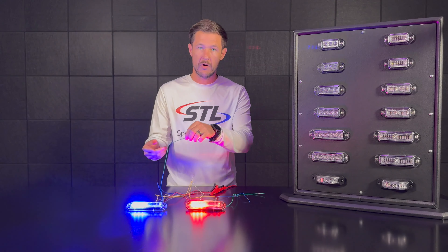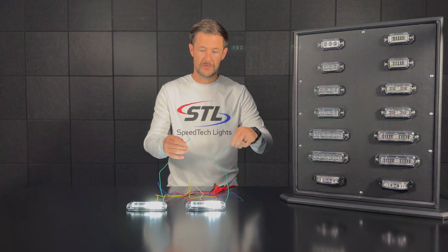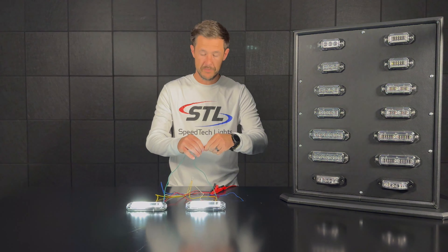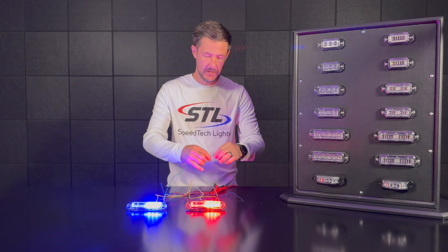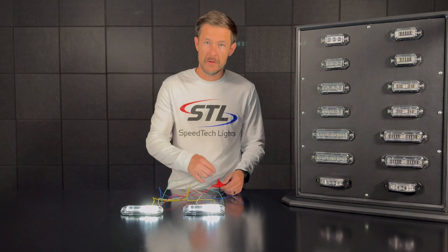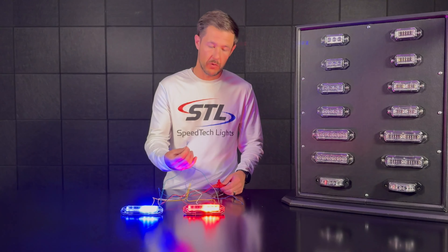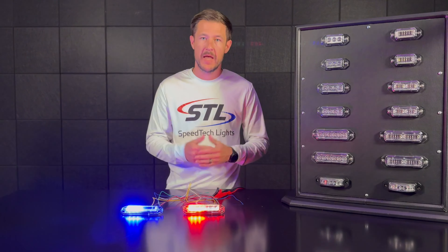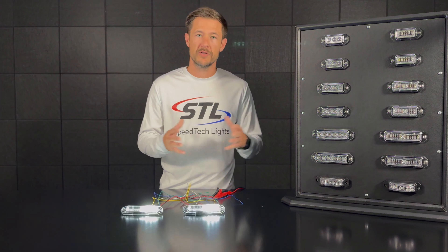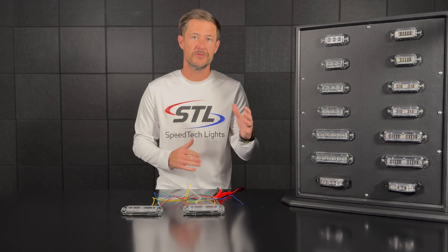Finally, the green steady burn override cables provide a steady burn override feature. Since these are multi-color Z surface mounts, they will steady burn in the secondary color. This was a red clear unit and a blue clear unit, so when you take the green cables to the positive connection, it overrides the warning mode and the units go to steady burn clear. You can set up your red power cables to activate warning mode and a secondary switch for the green cables to override warning functionality. On TIR surface mounts, those will steady burn in the warning color instead.